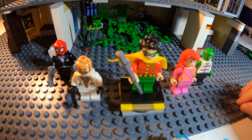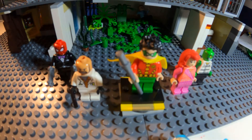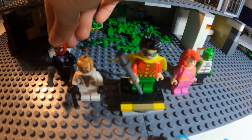Hey guys, I'm back with another part of my Batman showcase. And today I have Killer Croc, Poison Ivy, Robin, Professor Hugo Strange, and Red Hood.